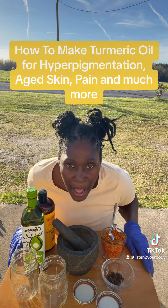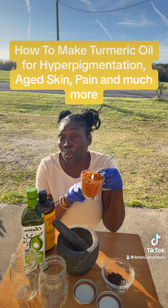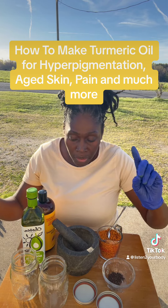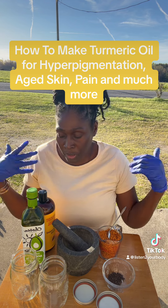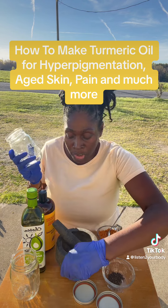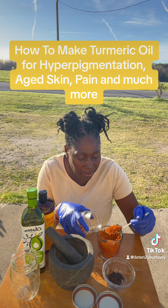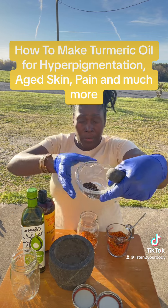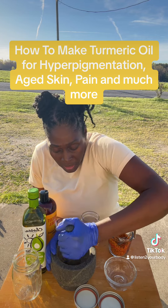Everything's finished drying. Altogether I have one cup of dried turmeric root. I'm going to do two cold infusions — one for the skin and one for pain. For the pain oil, I'm using a 12-ounce mason jar. I'm putting half a cup of dried turmeric in here, and then I'm going to add some black pepper kernels, just breaking them up a bit to release the properties.